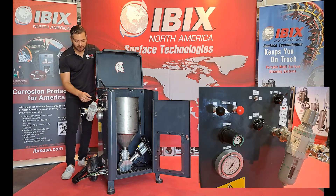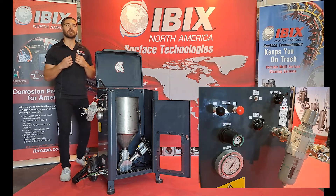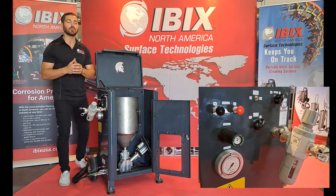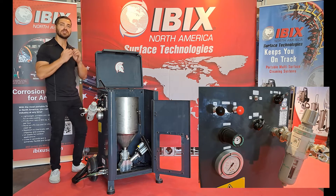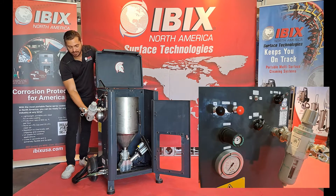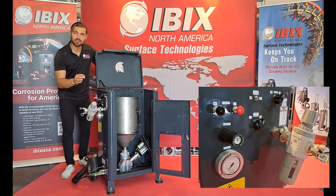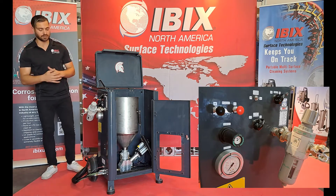Right underneath that powder setting, we have the powder pressure gauge, which is the pressure that's pushing the material out of the gun. This is important if we're working on surfaces where you need to either stand a little bit farther back or get a little bit closer for more precision. Right underneath that knob, there is a secondary gauge working parallel to the powder pressure knob. The smaller gauge is a little difficult to read on the job site, so we've installed the larger one to make it easier for the applicator to read and adjust.